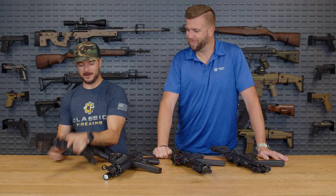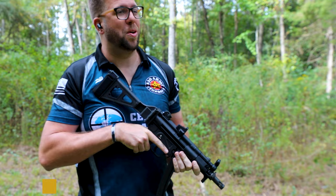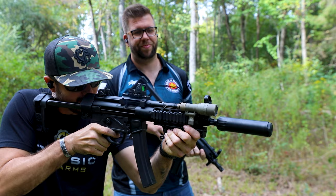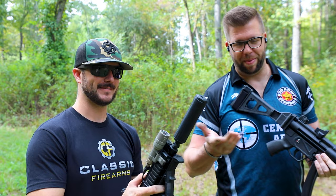Number five: muzzle device. And that suppressor is so quiet and so smooth. Do you want to be in gun jail for six months waiting on that thing? Worth it, especially if I don't have to wear ear pro. But the OG flash hider, you've got to admit, is still pretty sexy — it looks really cool, but it's not a silencer.